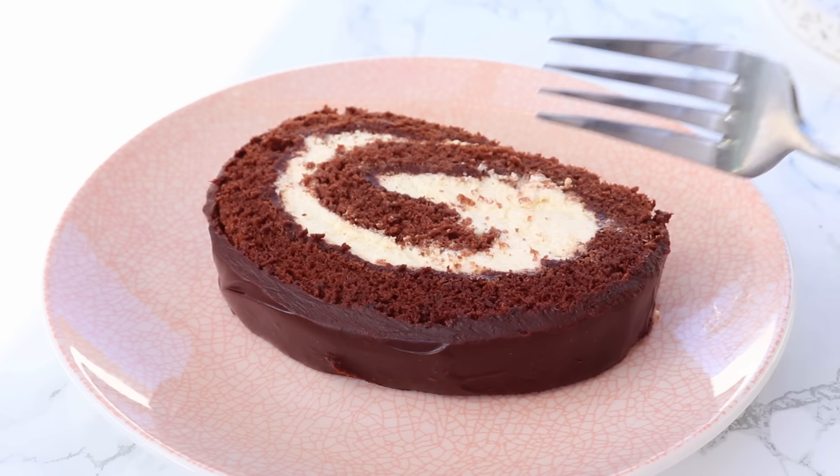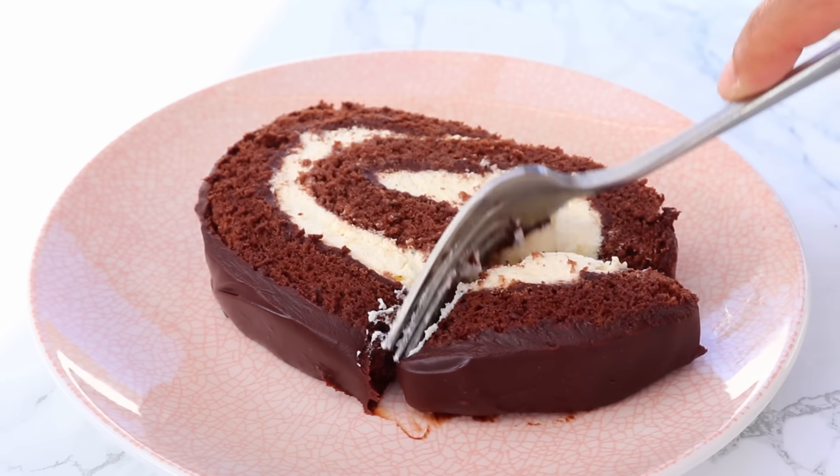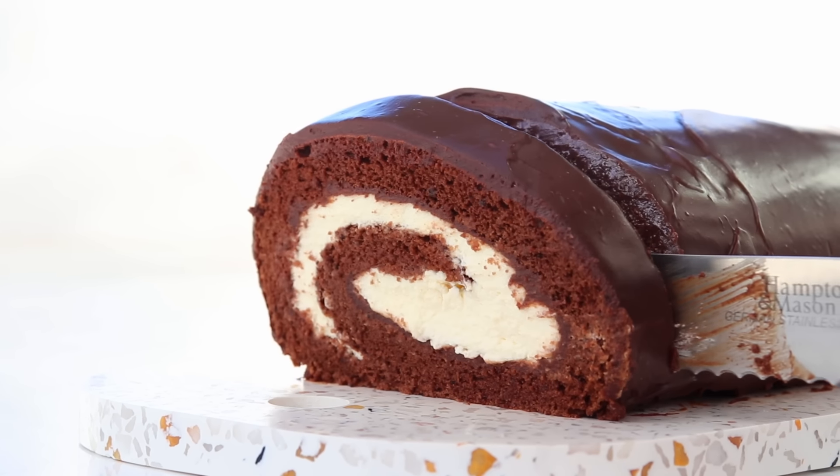Today we're going to be making a super soft melt-in-your-mouth chocolate cake roll topped with a decadent dark chocolate ganache that honestly just takes this cake roll to another level.